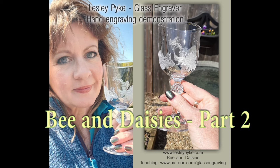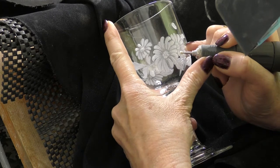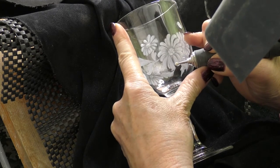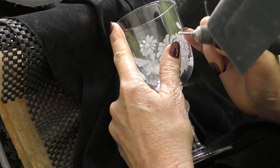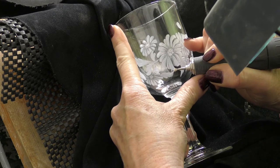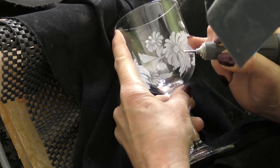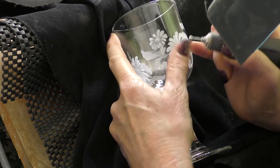Welcome back everybody, welcome to part two of the bee and daisies wine glass. I'm carrying on here just smoothing out the edges, adding a little half-tone around the petals, and any little chips will be obliterated — hopefully there aren't any.